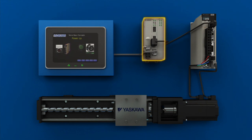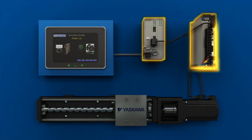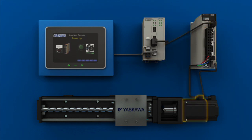The controller provides the commands that dictate when and how the servo motor will move. The controller sends commands to the amplifier in the form of an analog signal or data. The controller and the amplifier also exchange position feedback from the encoder.